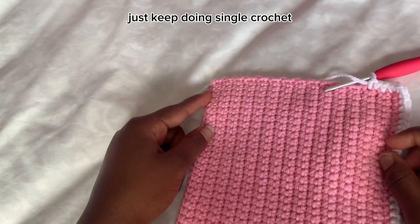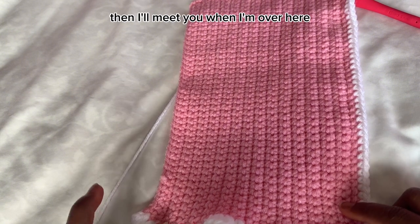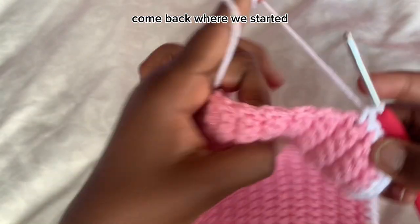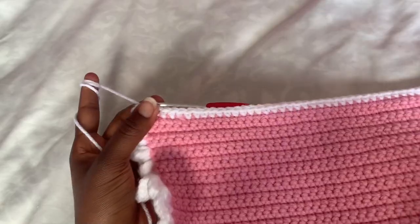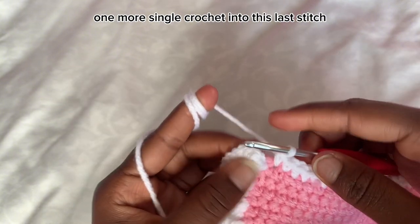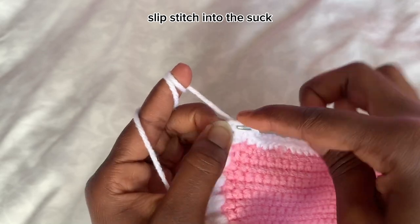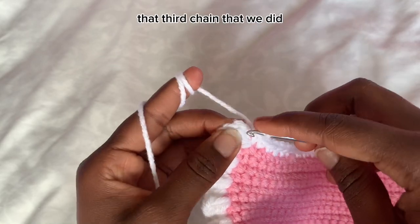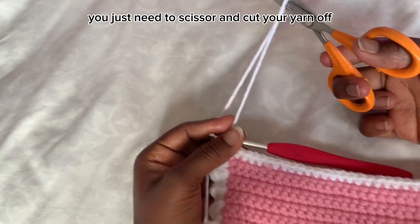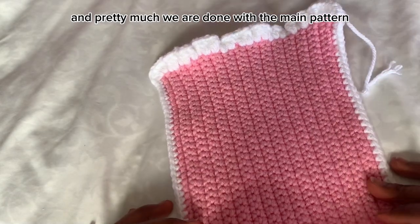Keep doing single crochet all the way around until you come back to where you started. Once back at the start, do one more single crochet into the last stitch, then slip stitch into the second chain from the beginning. After that, cut the yarn off. We are pretty much done with the main pattern.